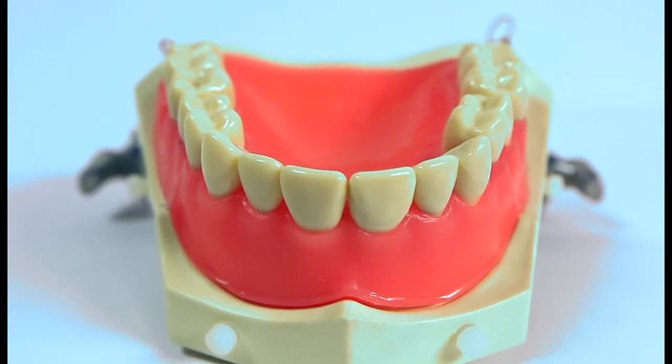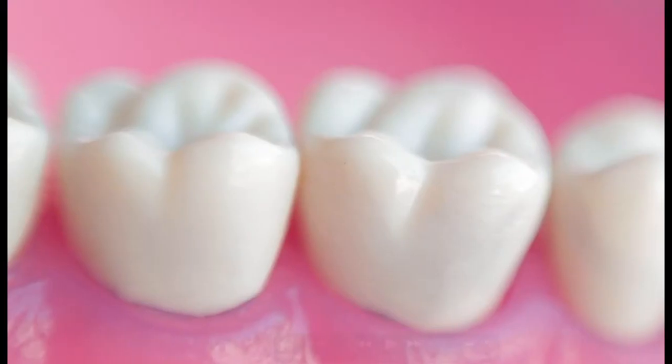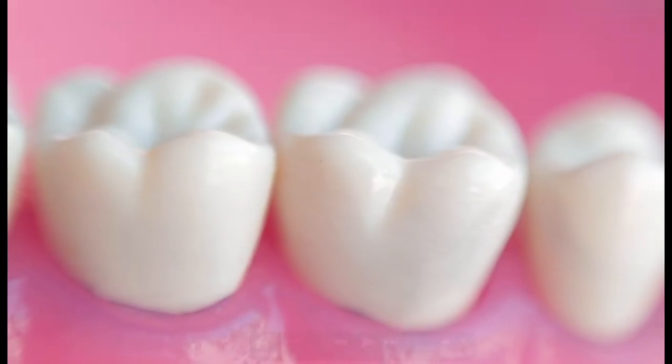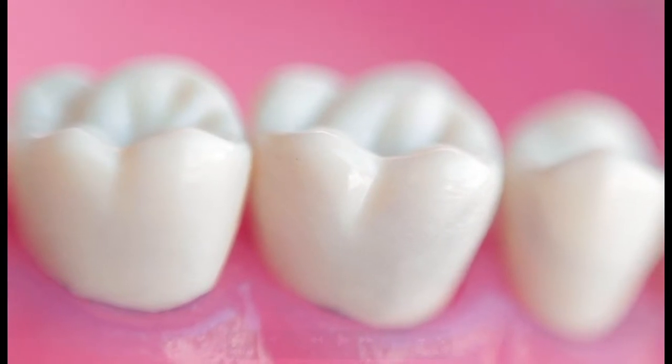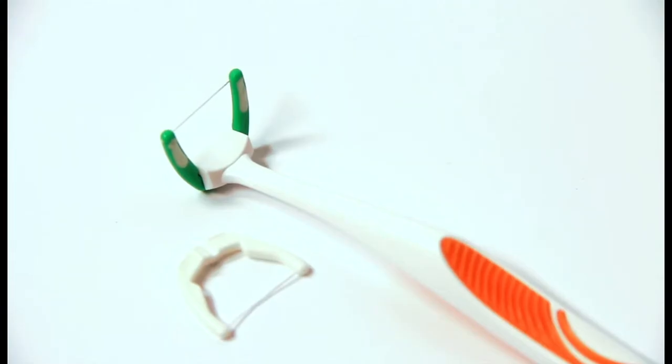The techniques involved are two simple bedtime routines. First, it is necessary to loosen the food and bacteria between the teeth by flossing. I suggest using a floss handle with a replaceable floss head.